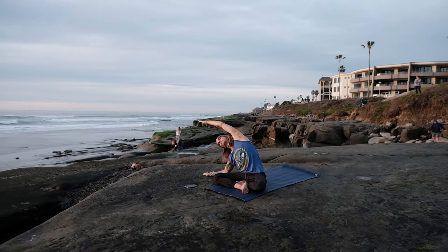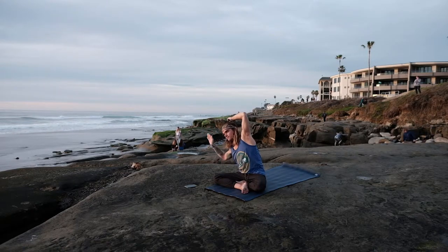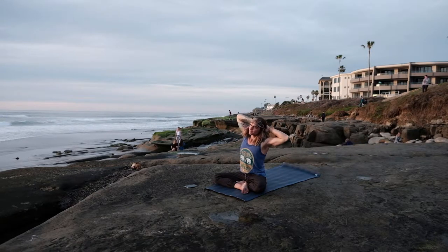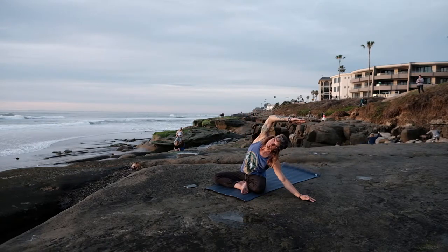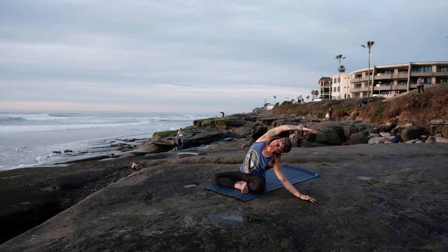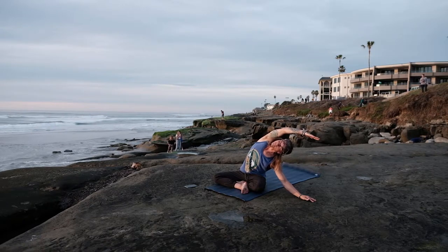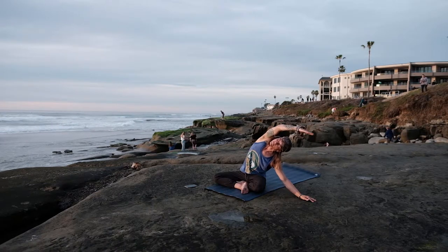Breathing deep here, nice long inhales, nice long exhales. Coming our way back up through center, opening the heart. Big breath in, then exhale over to the opposite side. Bottom palm drops, top arm reaches — lengthening out through those fingertips, really feeling those ribs expand with those inhales. Stretching out, feeling the length in our body. Taking one big breath in, exhale, making our way to center.